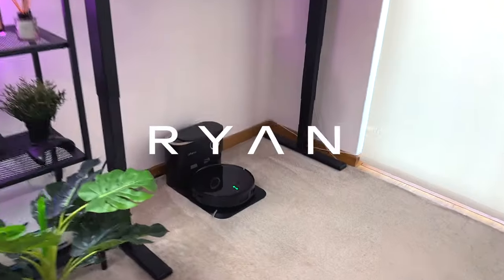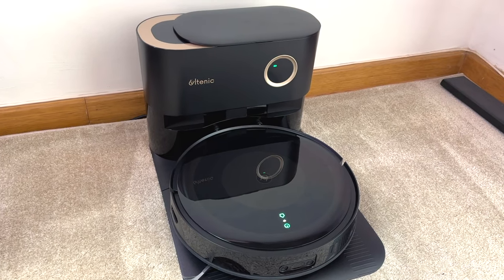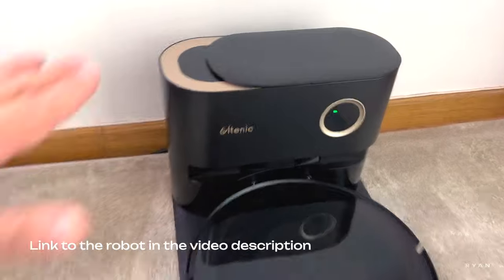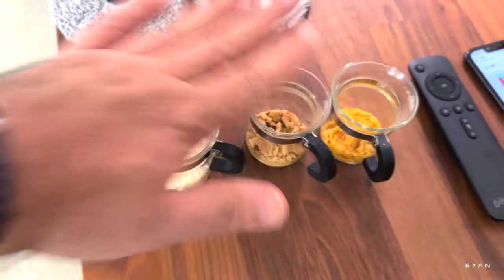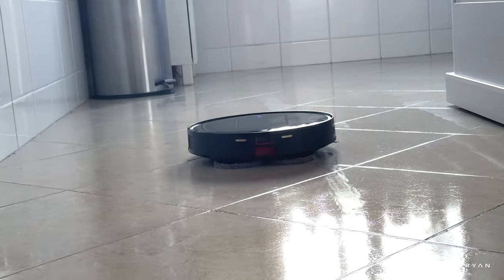Welcome back to another video. Today we're going to test this smart robot two-in-one that mops and vacuums your home. It has a self-emptying dock, and as we normally do with these tests, we're going to put some debris on the floor and test the mopping. This one has a rotating mop on the back.